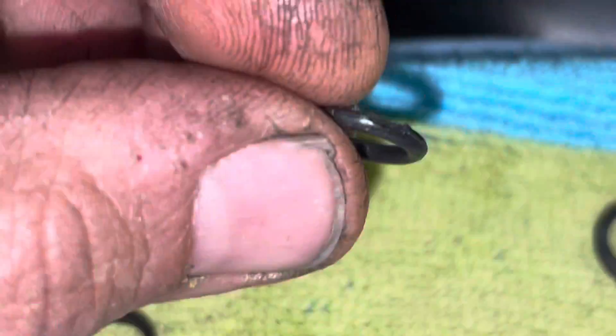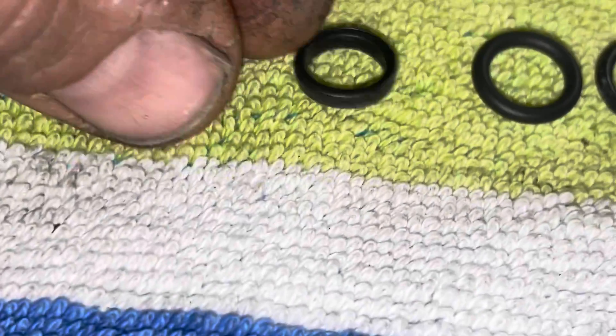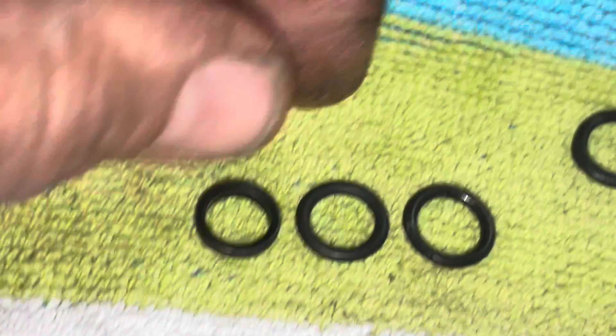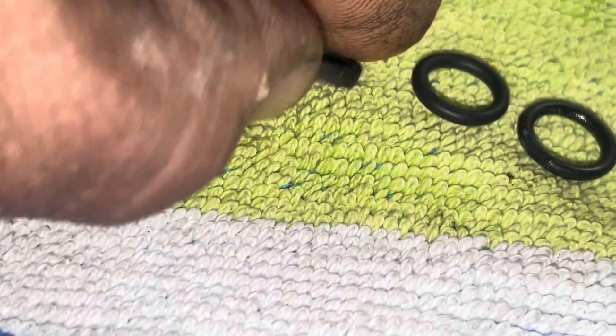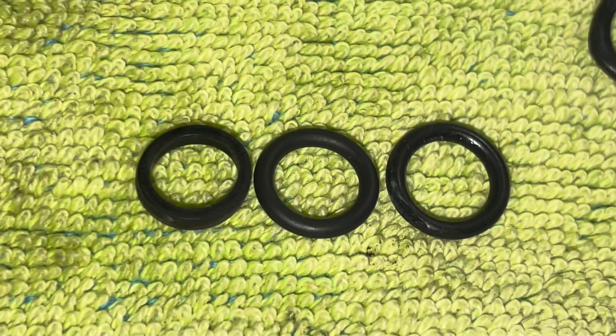That Felpro one has a chunk out of it already, brand new out of the package. And this is one that comes in the 100% new set from Standard. So look at that — three completely different O-rings. That's the one from Standard, this is the one that GM gave it, and that's the one from the Felpro set. All different.